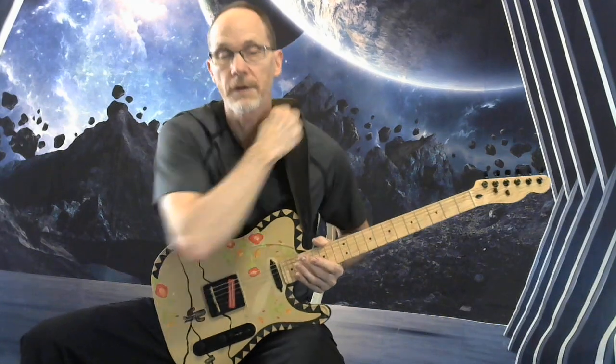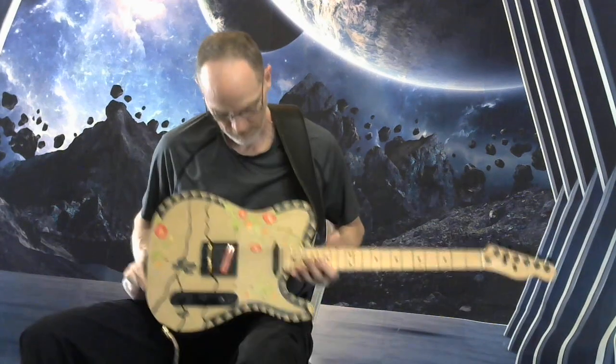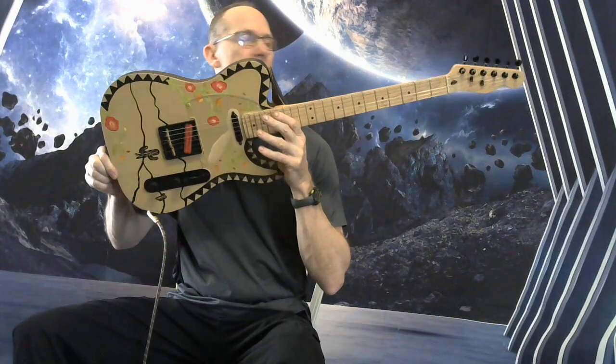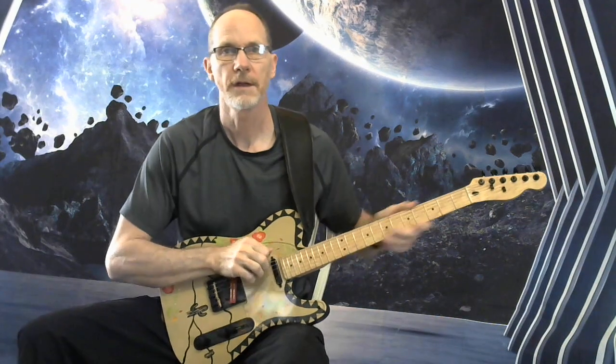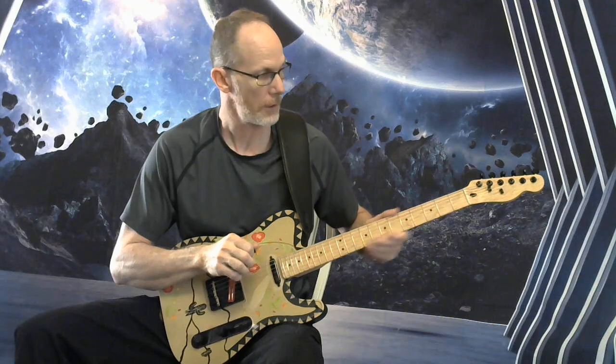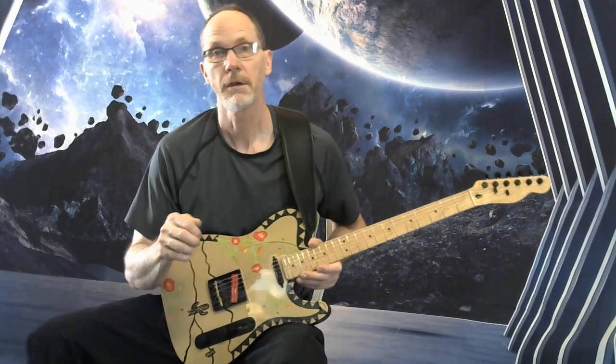How's it going? Andrew from Dependable Guitars here to show you this Desert Rose Parts Caster. I'll give you a time hack down below in the description — it starts later in the video. First, I'm going to give you a few sound samples.